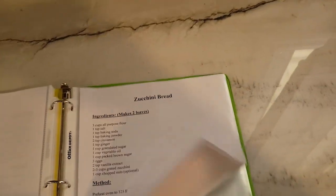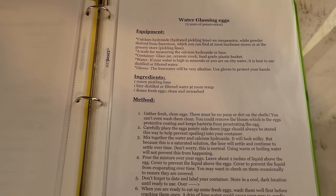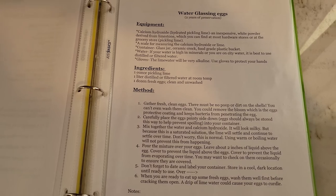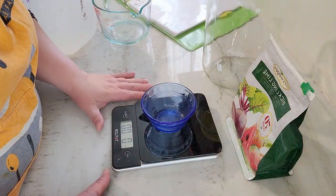We're going to go through the steps to water glassing now. Make up your own mind whether or not you feel they're safe for your family. For water glassing we need calcium hydroxide — pickling lime. It's easy to find, usually with the canning supplies. We need a scale because you have to measure out exactly one ounce of pickling lime to one liter, which is a quart. I like to use jug water because I have well water with a lot of minerals and I don't know if that would interact.